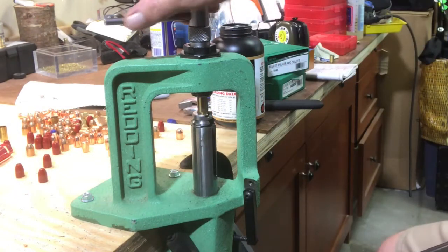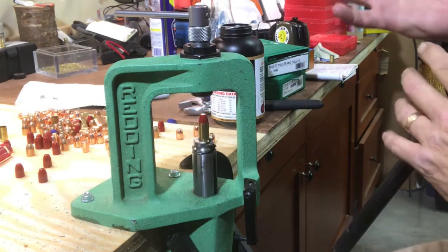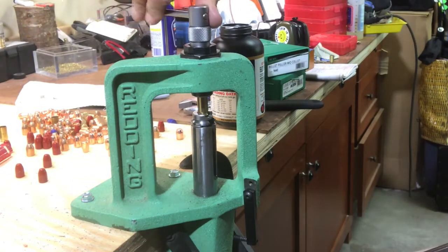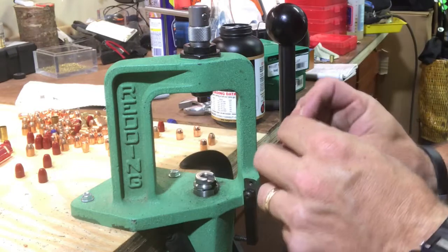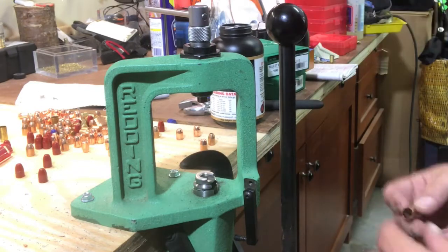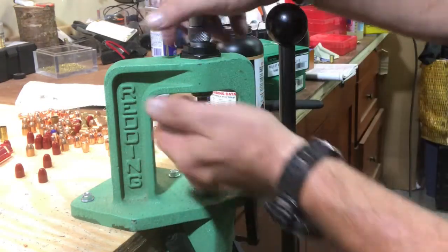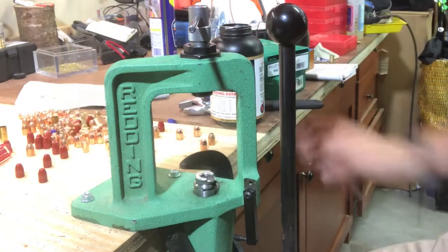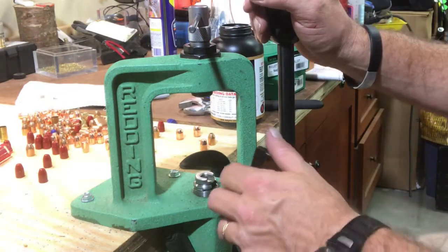That's a 180 grain .40 cal acme bullet. That one wasn't tight enough, so I'll loosen it back up, give it a little more tension - and that worked just fine. Some people use the hammer-style, which is an inertia-driven type where you sit there and hammer it and it pulls the bullet out. Nothing wrong with that.